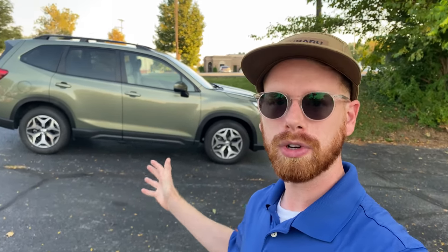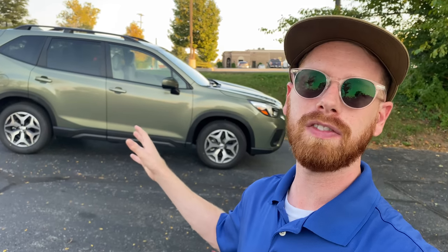Hey guys, what is up? So today I'm going to share with you the top five hidden features on the new model Forester. This is going to be applicable to a 2019, 2020, 21, and 22 model. I recently made a video covering the top five hidden features on the Subaru Outback — you can click on the YouTube card above to watch that. I wanted to do the same thing for the Forester because there are some unique things specifically to the Forester that I wanted to show you guys.